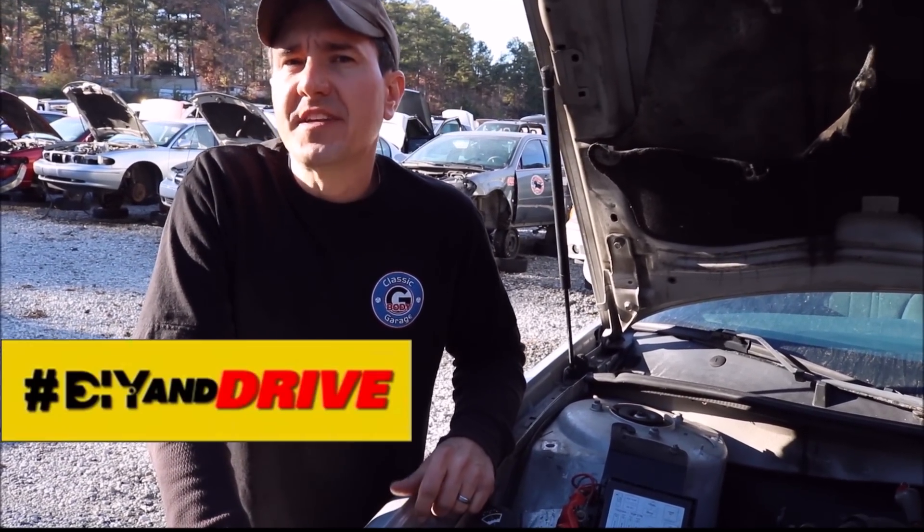Hey guys, what's going on? This is Brian from the YouTube channel Classic G-Body Garage and today I'm going to do a DIY and drive tutorial for pull apart used auto parts.